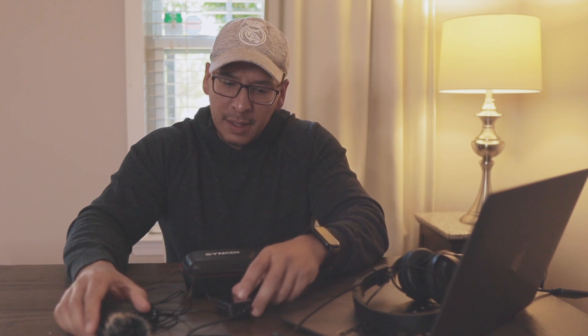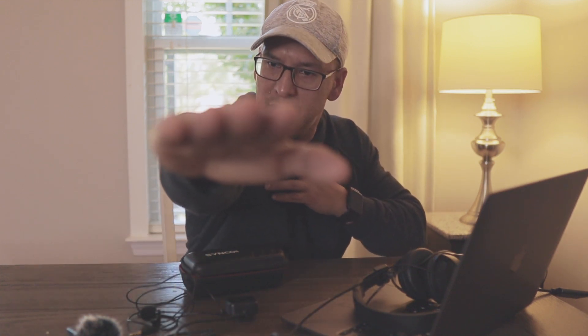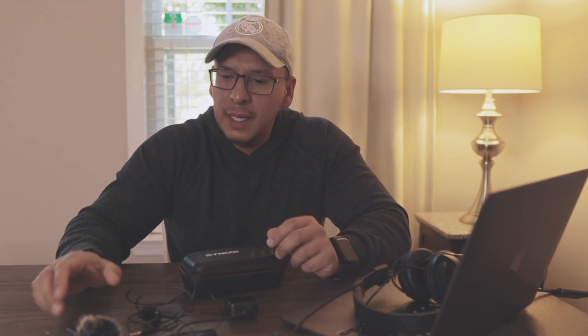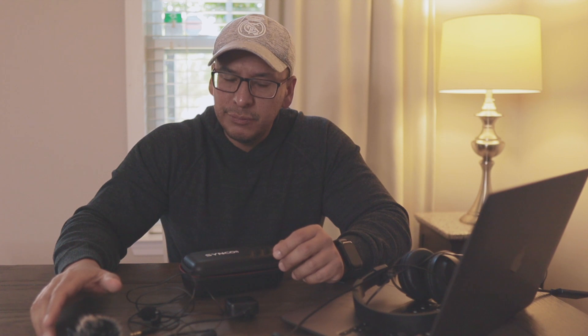I'm not sure what it is that I'm doing. Maybe the experts know best, but I'm only about two meters away from the camera at most, so the transmission should be good.